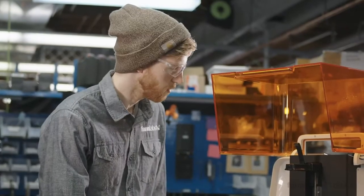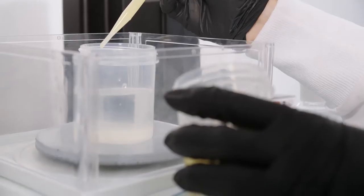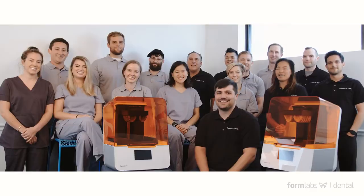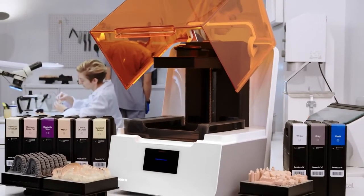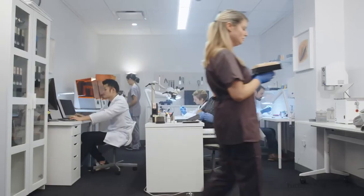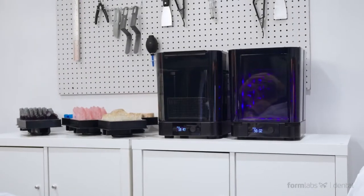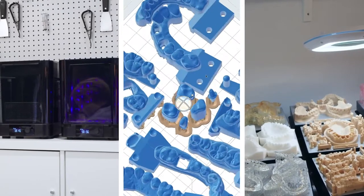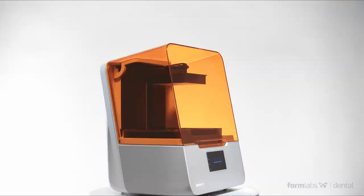Formlabs' dental product development is backed by an industry-leading engineering team, a state-of-the-art facility for biocompatible materials development, and a team of dental industry experts. With our years of experience as the leaders in desktop digital fabrication for dental laboratories all over the world, you can trust that Formlabs' hardware, software, and materials are tried and tested from start to finish to deliver the best clinical outcomes.